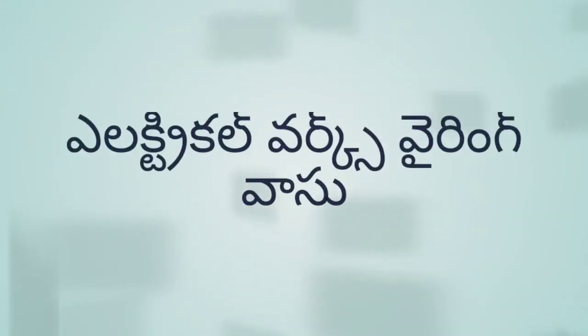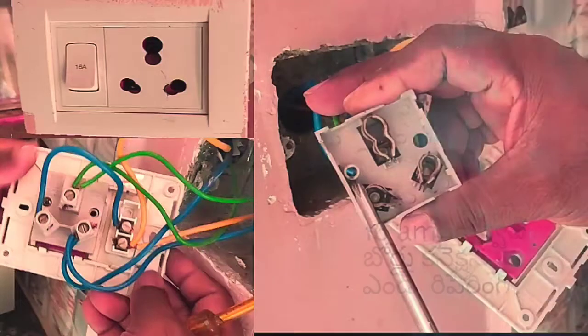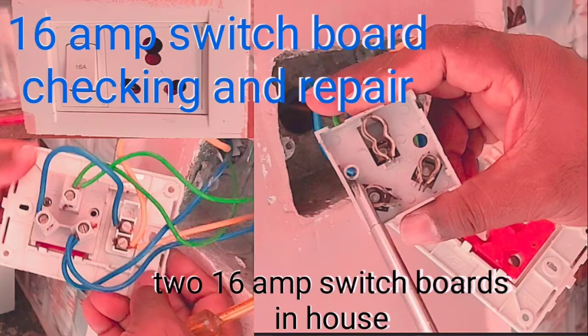Hi friends, welcome to the electrical house and electrical works. The first thing is the 16-Amp switchboard connection and repair.